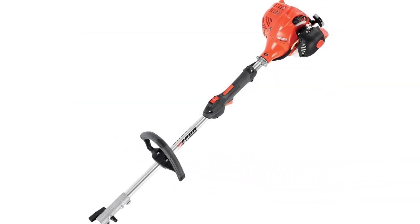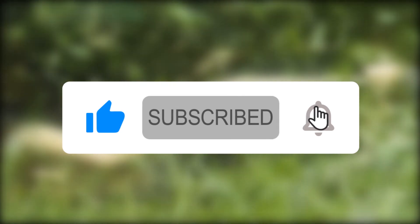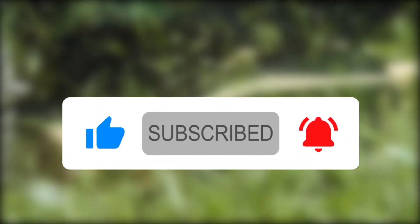How do you trim your yard edges? Which trimmer would you consider purchasing? Tell us your thoughts in the comments section below. Also, if you enjoyed the video, give us a thumbs up and subscribe for more. See you in the next one!